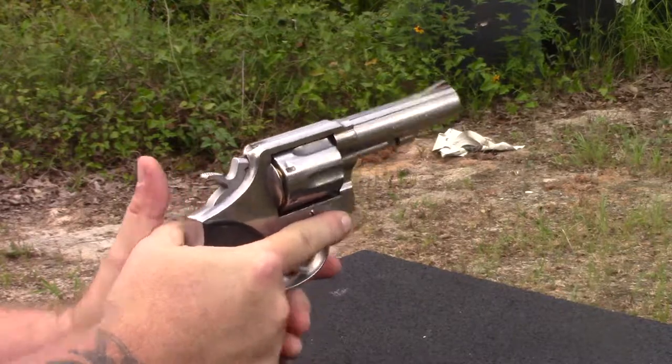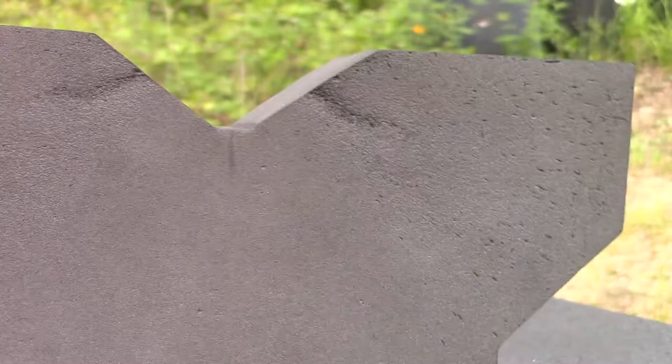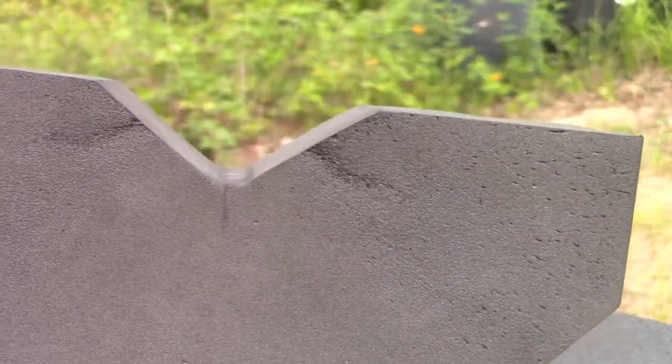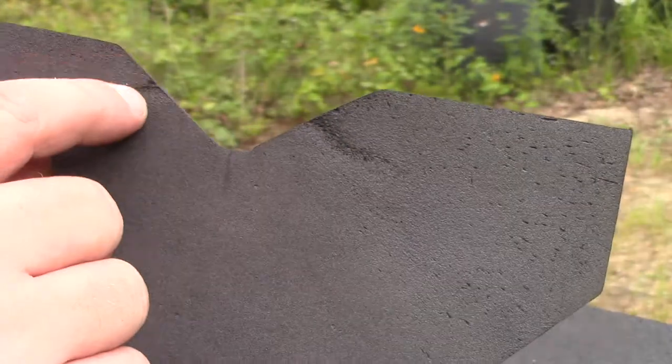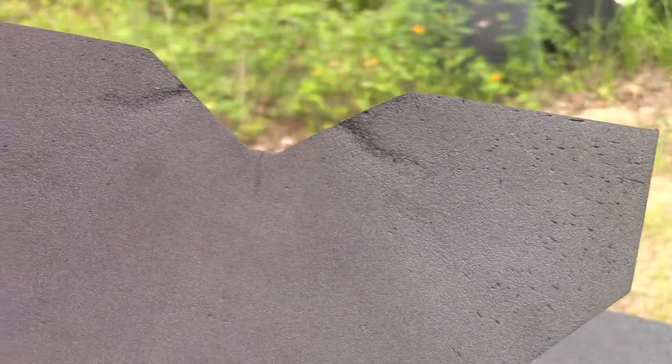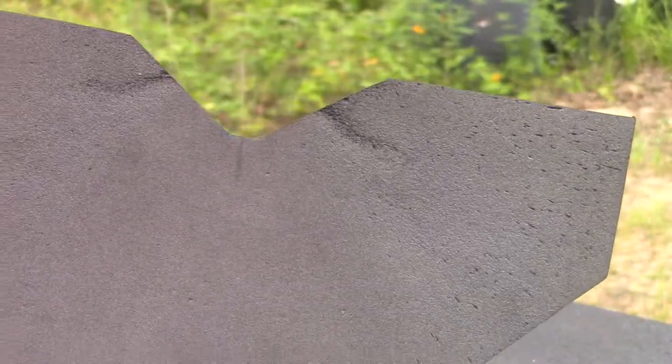That didn't work too well either. I don't know if you can see that or not, but I'm starting to see where the blowout from the cylinder is starting to affect it a little bit. We've still got a couple of bigger calibers to go.